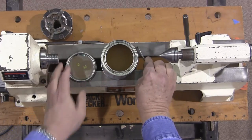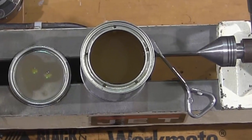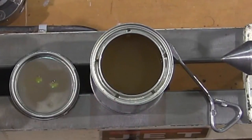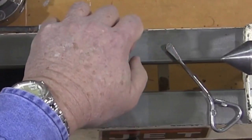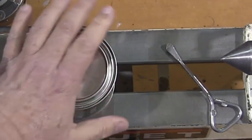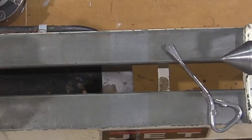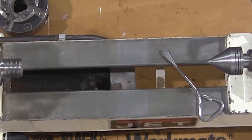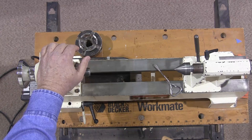Something I would highly recommend: when you open a can of finish, the first thing I recommend is to put some holes inside the rim all the way around. What you're doing is preventing buildup. A painter many years ago taught me that. Some of these cans really get a lot of buildup fairly quickly, and that eliminates a big percentage of it.